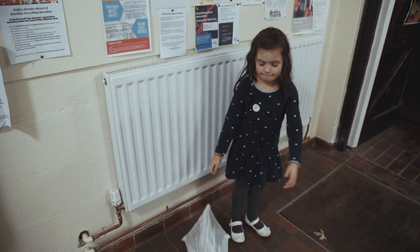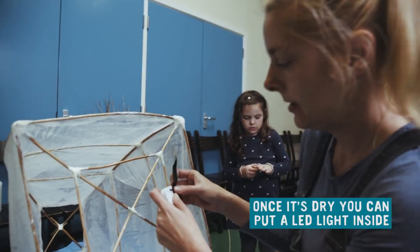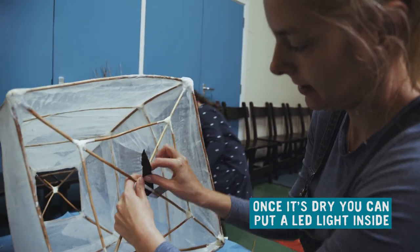Leave your lantern to dry. It will be faster near a heat source, like a radiator. Once it's dry, you can put an LED light inside.